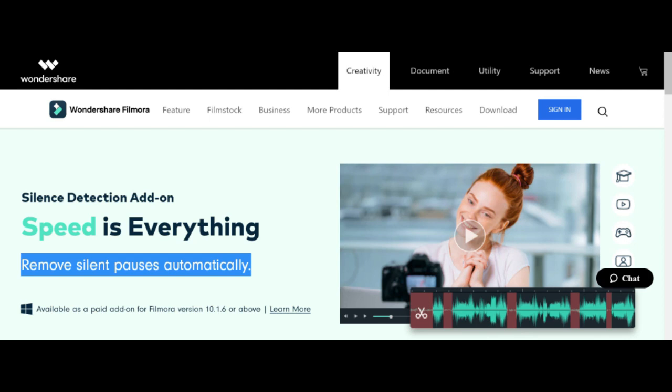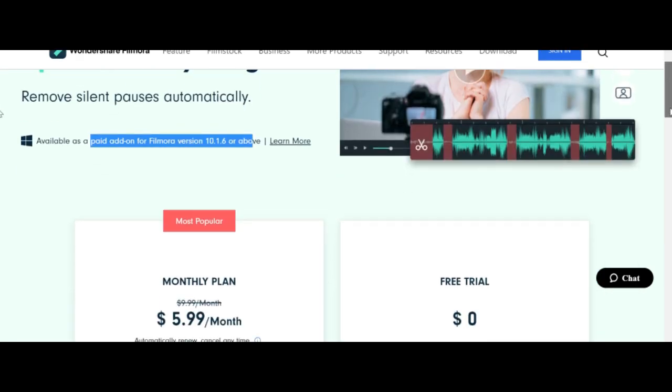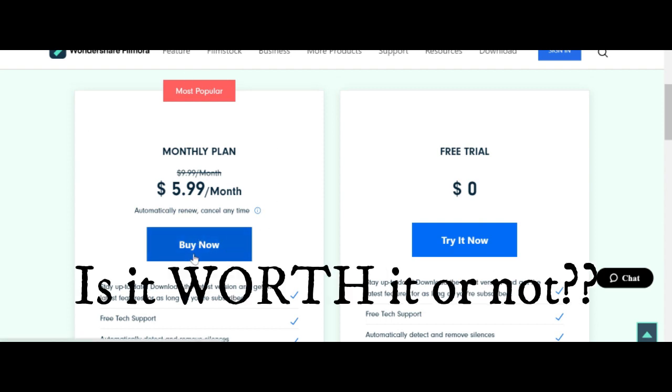It takes you to the Wondershare Filmora page, and it works on Filmora 10 and above. There are two plans — a free trial and a monthly plan at $6 a month. The question is: is it worth it or not?